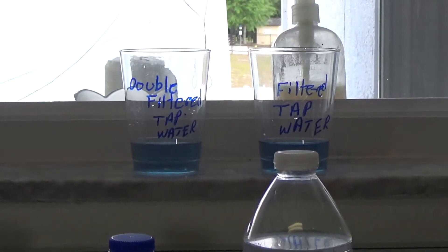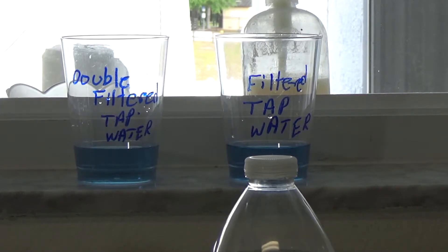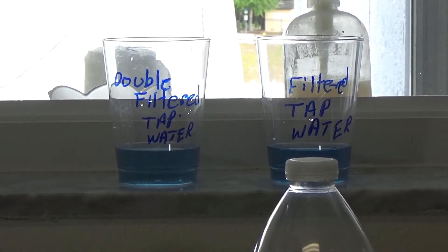This is my tap water — one is double filtered, one is just filtered. They're probably both about the same. I didn't expect much to change but I thought I'd check them both.